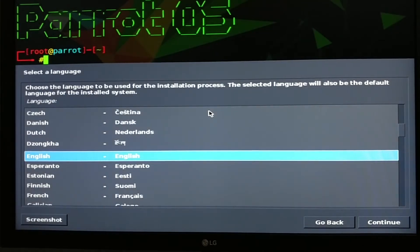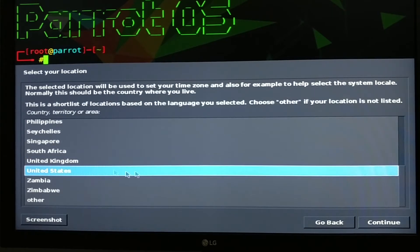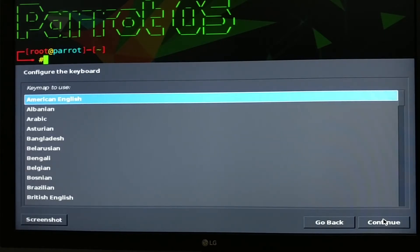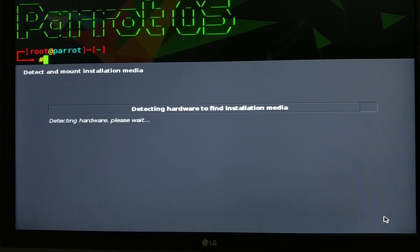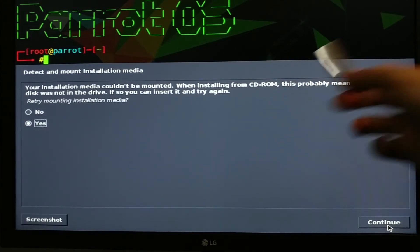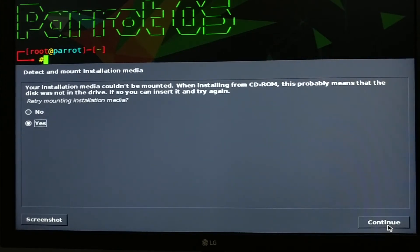Select a language — of course, English, or you can select the language that you want — then click Continue and select your region and your keymap. If you encounter an error message during the installation, you can remove your USB drive, connect it back, and then press Continue and the installation will proceed without problem.